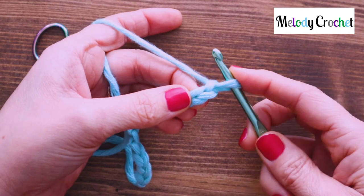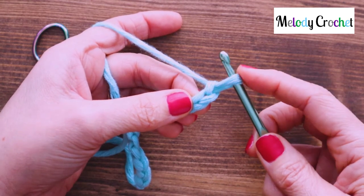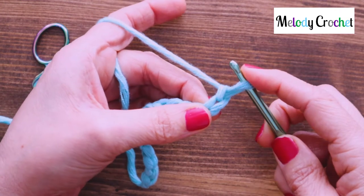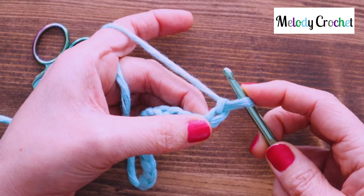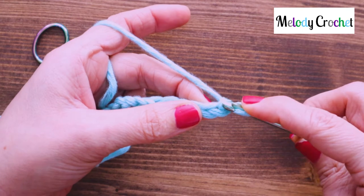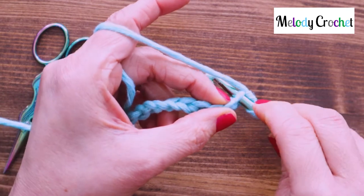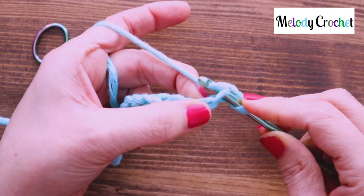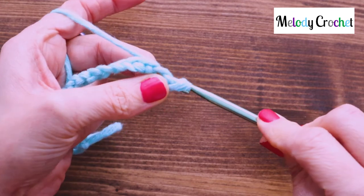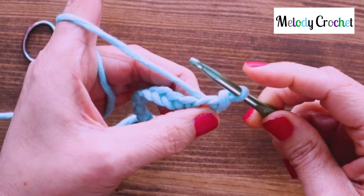As a rule it's going to say slip stitch into the second chain from hook first. This is not a chain, so this is the first chain from hook, this is the second. And you're going to just — no wrapping around, nothing interesting. This is as fast as lightning but done loosely, otherwise you're going to curl. So insert, grab your yarn with a yarn over, draw up through everything on the hook. And it is fiddly. Now at the end of it give yourself some space to work with.